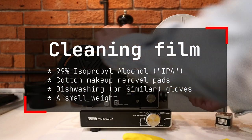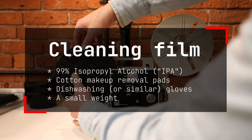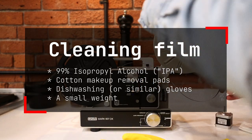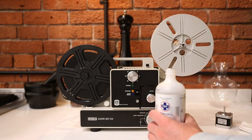First thing, let's talk cleaning film. This is what I found worked for me — I recommend you experiment and test carefully. 99% isopropyl alcohol, some makeup removal pads, gloves to protect your skin, and then a weight. In my case, I used a stepper motor.